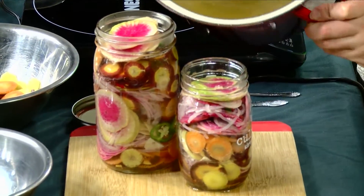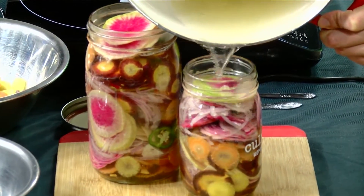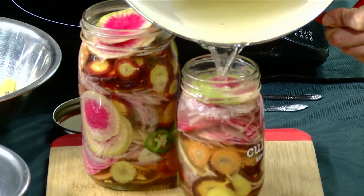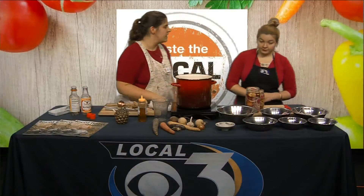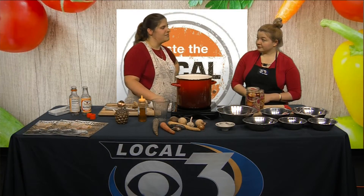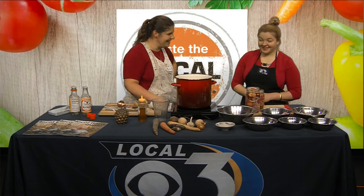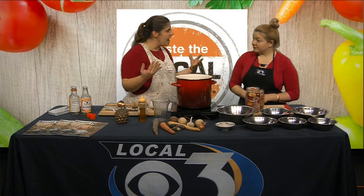At this point you're just gonna want to leave the jar out on your counter until it's room temperature, then you can put a cap on it. These are refrigerator pickles — not pantry pickles — so keep them in your fridge. With the salt and the vinegar they'll last quite a few weeks; I'd recommend two to four, though I've gone much longer.